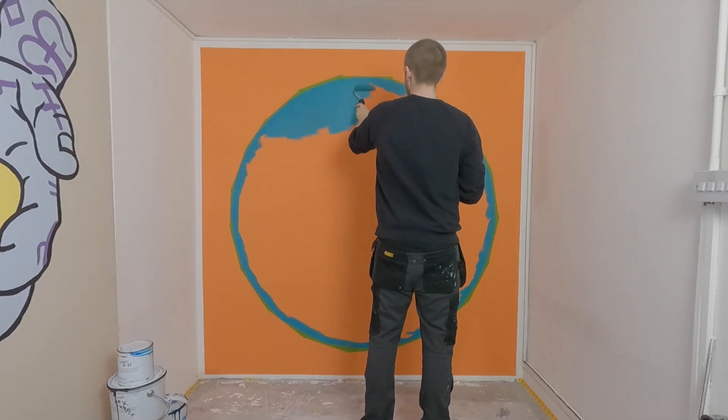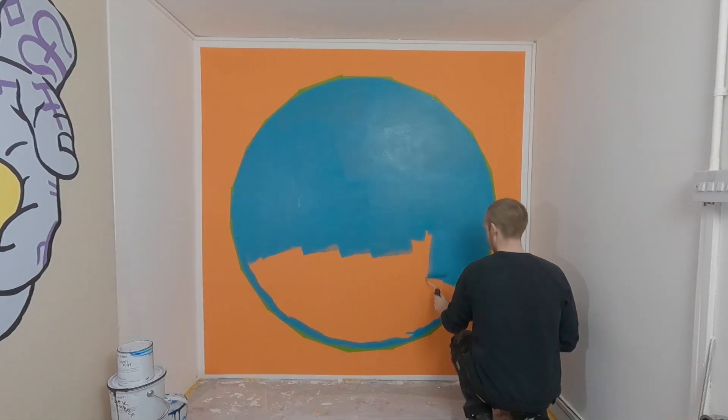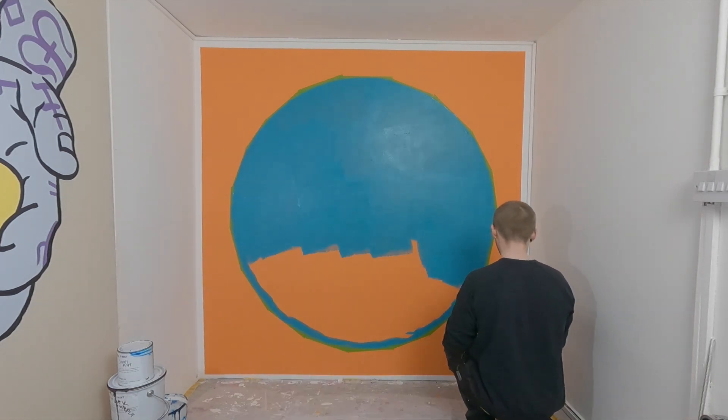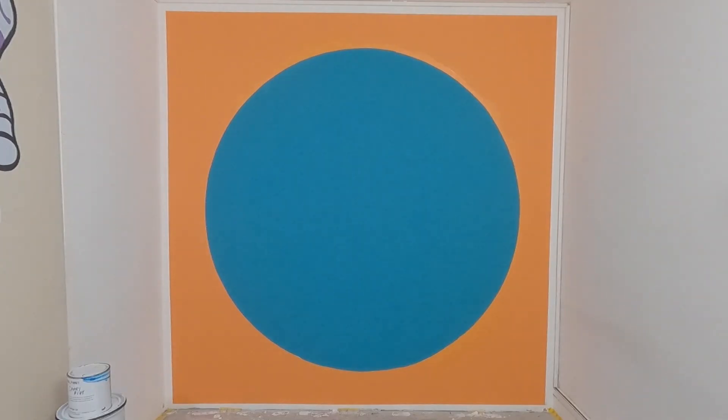Paint in your chosen color then carefully peel off all the tape to reveal your circle. So there we have it, we have our circle. I'm going to speed through the rest of the painting but stick around to the end for something a little bit different.